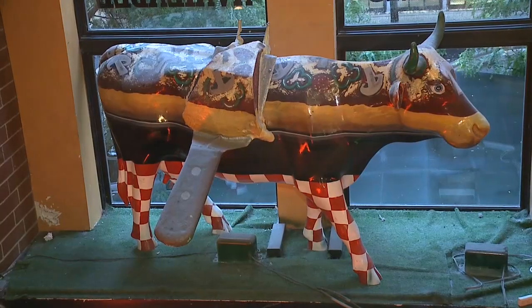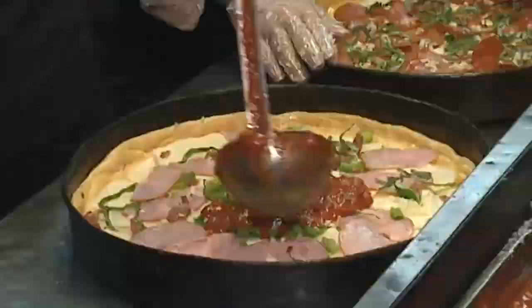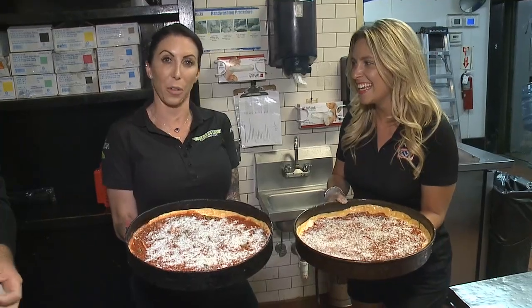We're here at Gino's East with Chef Jordan. Okay, we're gonna make you guys professionals. What goes well with deep dish pizza? A perfect Patron margarita, of course.